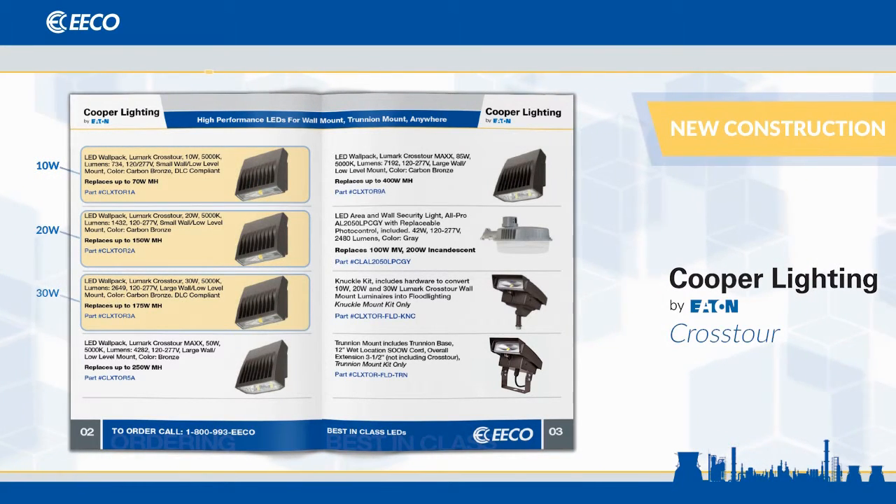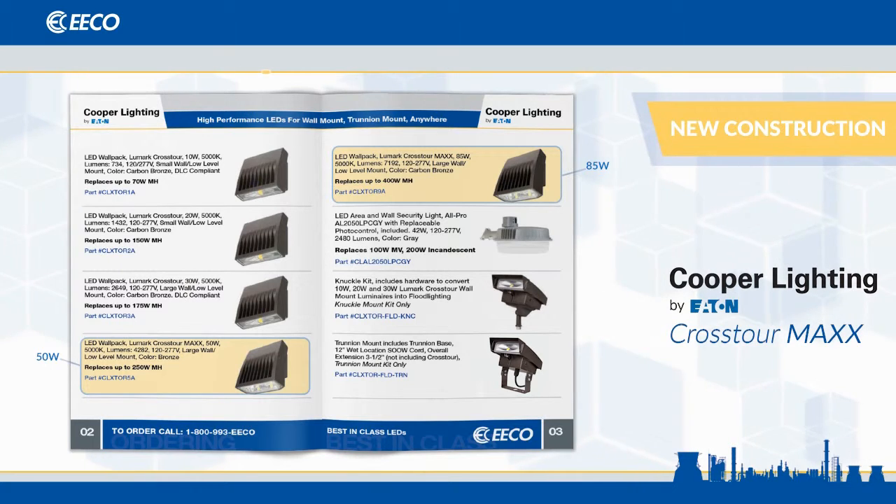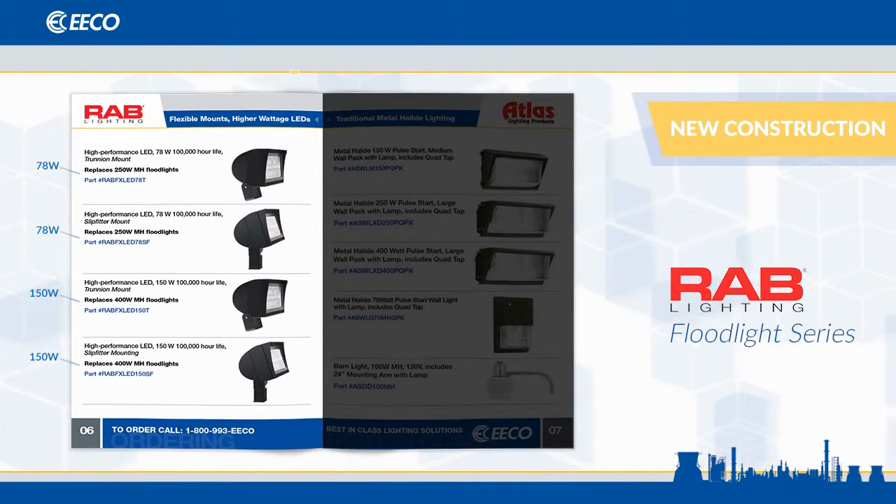They can be wall packs or floods — just select a mount kit to make it a floodlight. For slightly higher wattages, we chose the Cooper Crosstor Max, available with wall packs. For even higher wattage floodlights, we selected the Rab floodlight series.